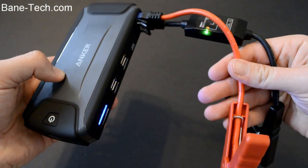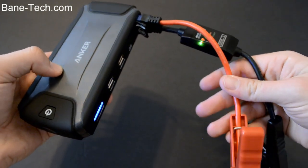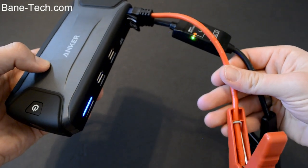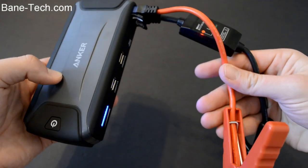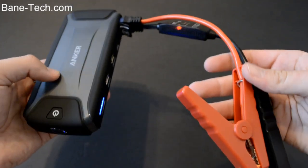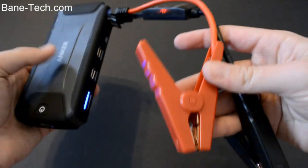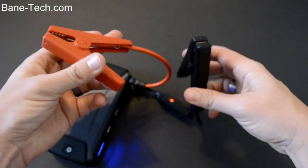What's neat about this is that you don't actually have to have another car next to you to jump off your car, because sometimes it's just a pain to try to maneuver another car and get the jumper cables to reach. With this you can just let it sit on the interior of the engine area, connect the cables, and then you're good to go.